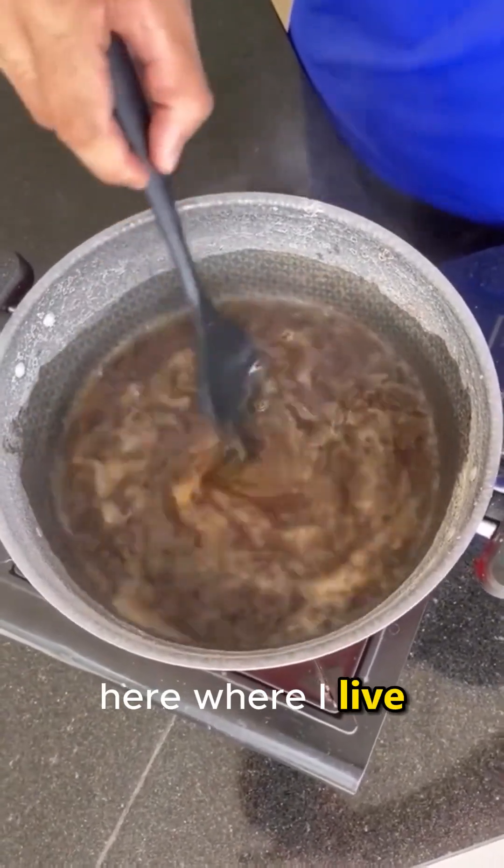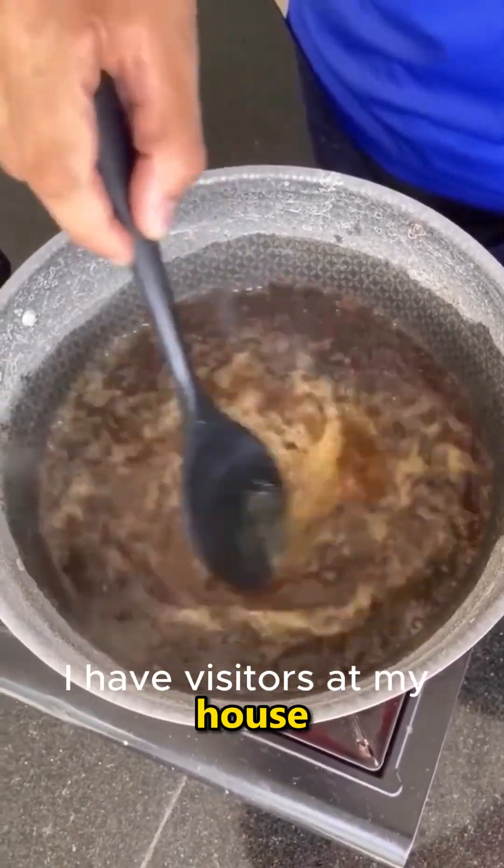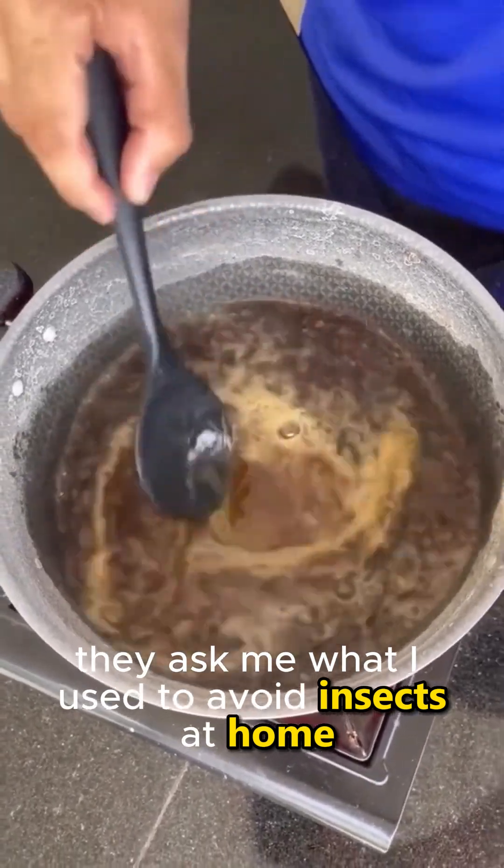Here where I live, there are a lot of insects. And whenever I have visitors at my house, they ask me what I use to avoid insects at home.